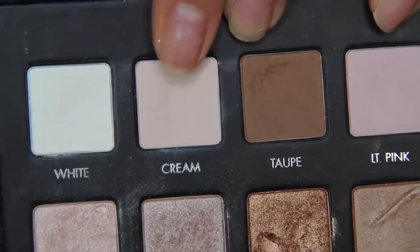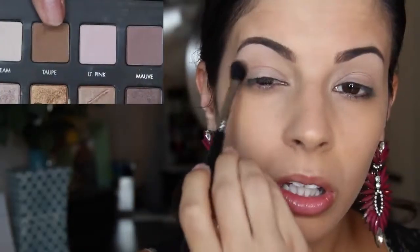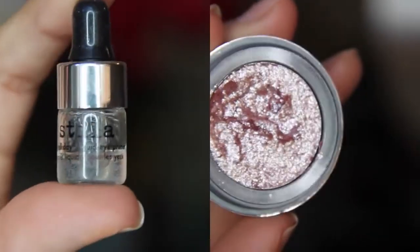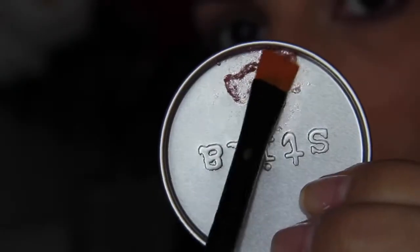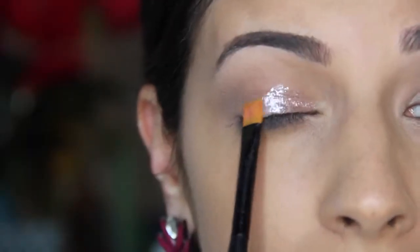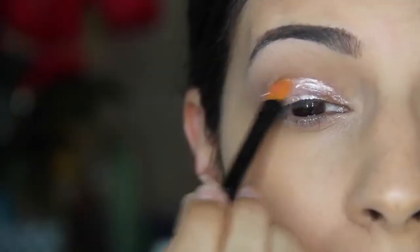My camera didn't film me putting cream all over my lid with an E40 brush by Sigma. Then I took the E38 brush by Sigma — a crease brush — and added a matte color into my crease from the Lark Pro palette. Then I'm taking the foil pigment by Stila, mixing it in the little tray with the solution they provide, and using an eyeliner brush to pack it tightly onto my lid to minimize fallout.